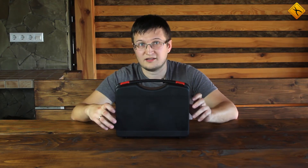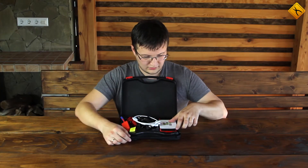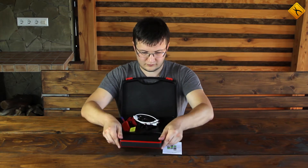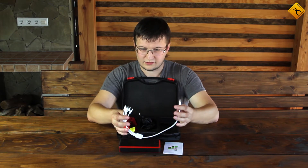This is a T7 Jump Starter. The package includes the manual, the jump starter itself, and a universal 4-in-1 cable for charging various devices with the following connectors.